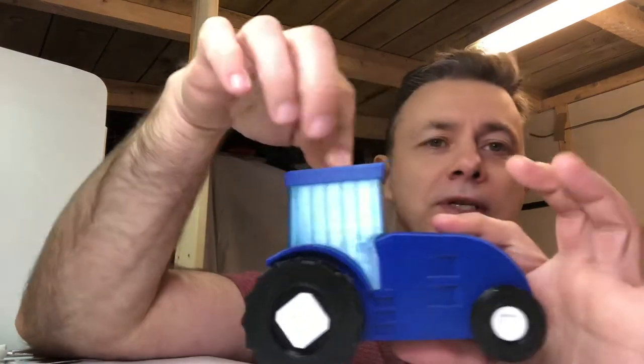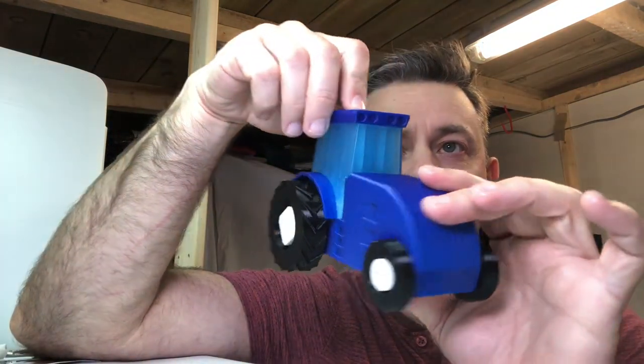Hi guys, this is Ian. I just thought I'd give a quick sneak preview of my next model to be released, and I've gone vehicle again. This time it's a tractor.